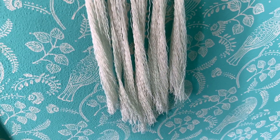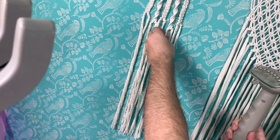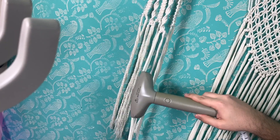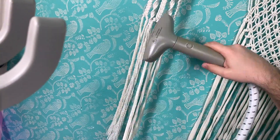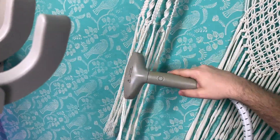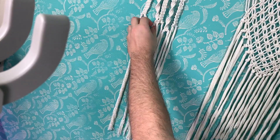Once I unraveled everything to keep the fringe tidier, I steamed it — since it was attached to the wall I couldn't physically carry it to my iron, so I just steamed it to make it nice and straight. Then I cut them at a sort of scale.